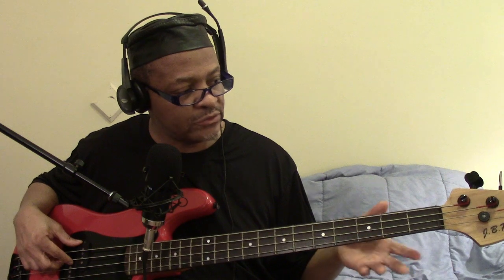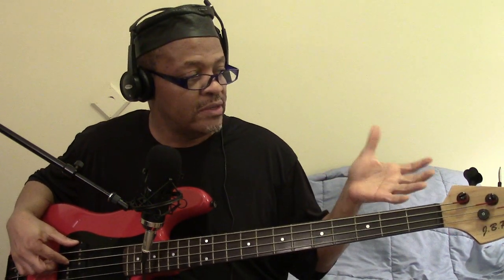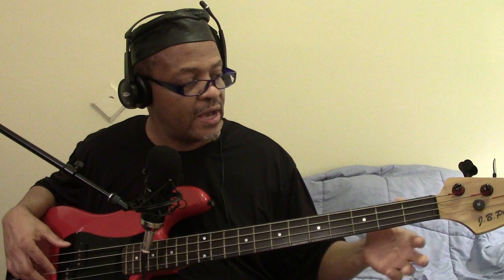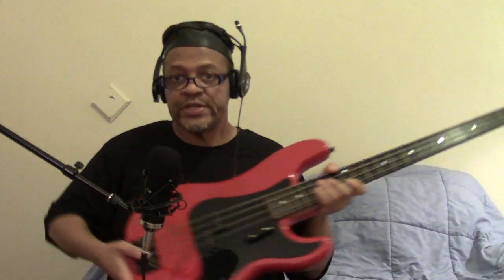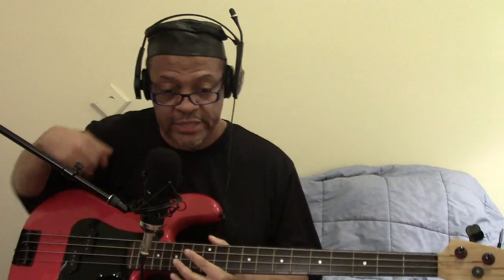I thought maybe I could do a little truss rod adjusting, but this one doesn't have a truss rod. Out of all the guitars I've ever played, I've never come across a regular standard functional guitar — not a toy guitar for kids — without a truss rod. There's nothing up here and nothing down here. Normally it's either at the headstock or the body end. This guitar has none, which means you cannot straighten out the neck when it starts to bow, and I think it has bowed a little bit.